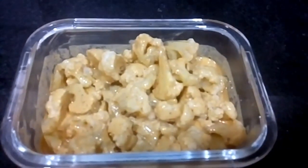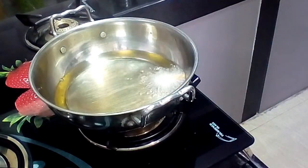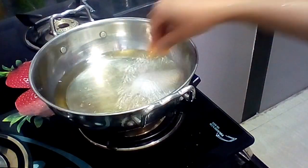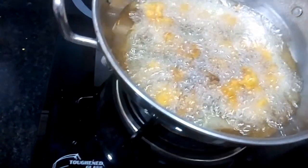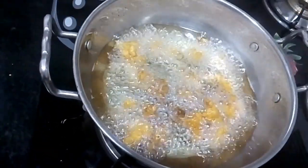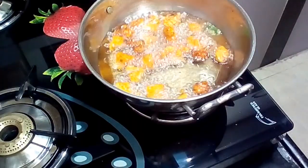Coat it evenly. Now the stove will be ready. We will stir fry the cauliflower pieces on a medium flame, then increase to a hot flame, then back to medium flame. Stir fry the pieces in the pan.